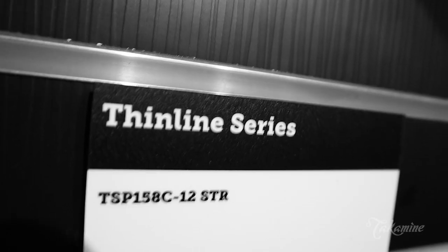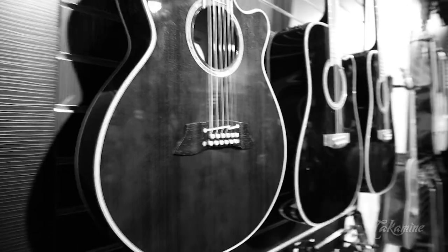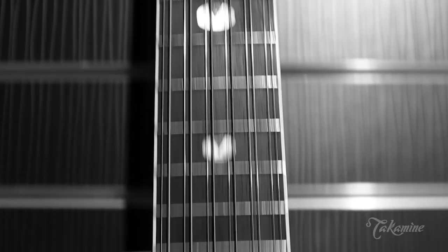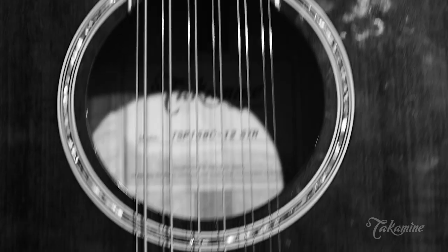These don't have a thin tone. The Takamine folks managed to make these sound very full and very resonant. In the past, thinline guitars were kind of made without much care, but this is a fully conceived guitar that just happens to be a little thinner. It's braced differently to be able to project more — a full, no-compromise thinline guitar.